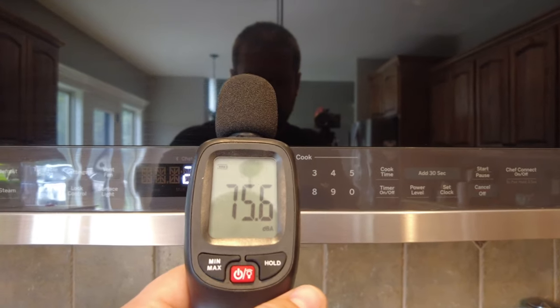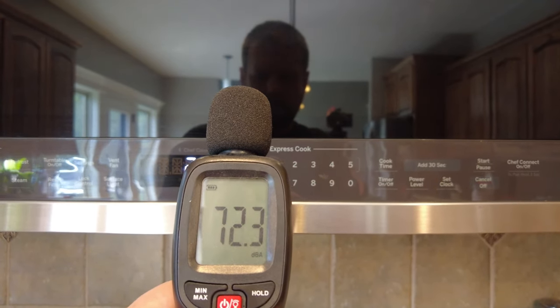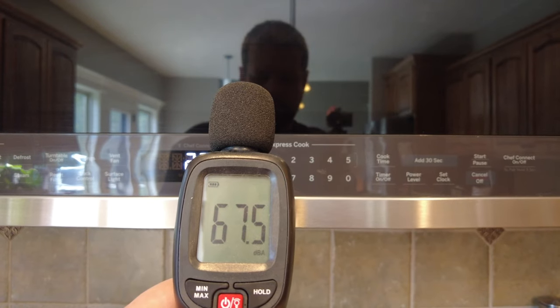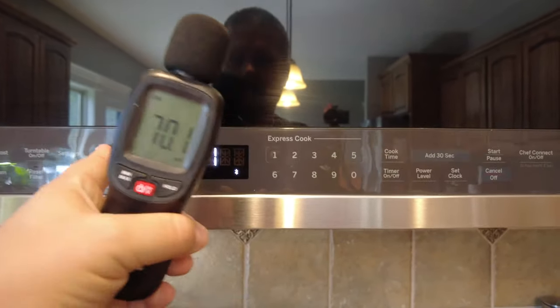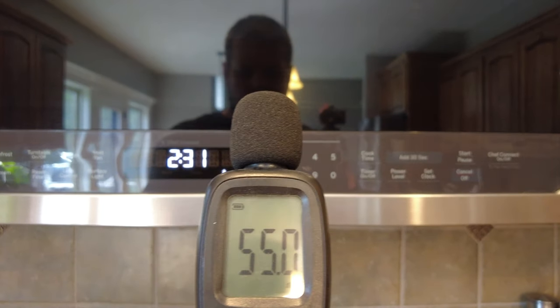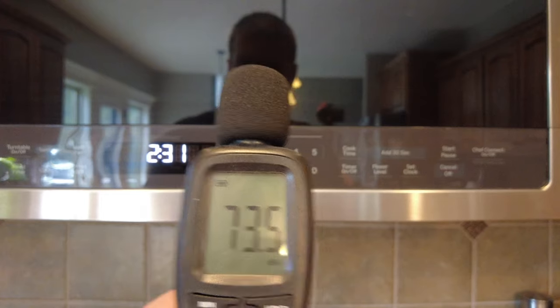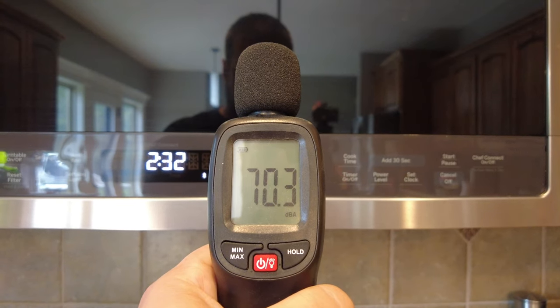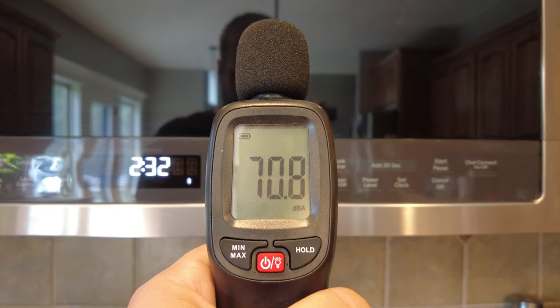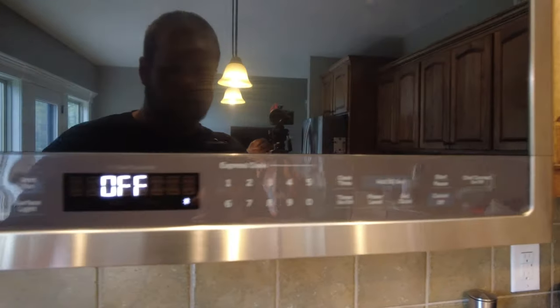Another question is how loud is this fan at the different levels. So the normal level of volume is again about 36 decibels. Let's go ahead and turn on the vent fan. That's low. That's medium. That's high. And that's boost. And that's off.